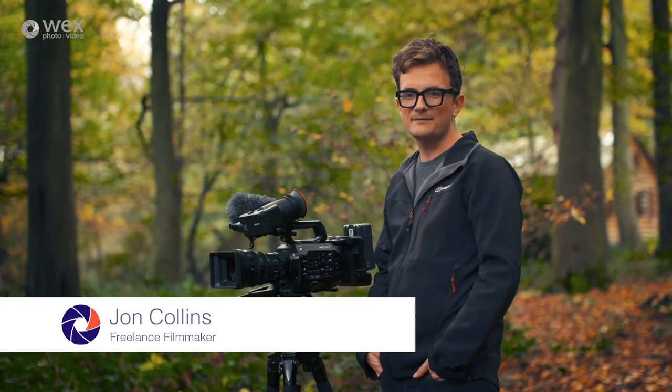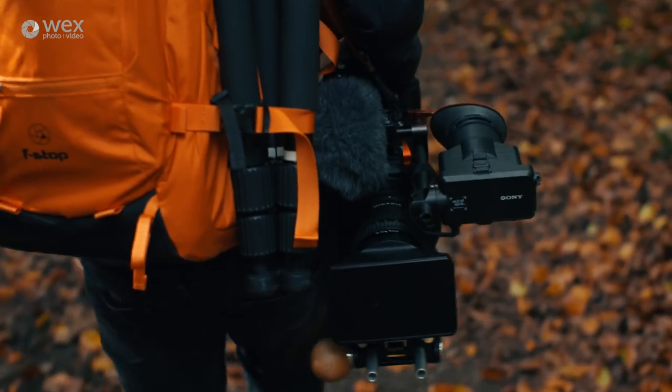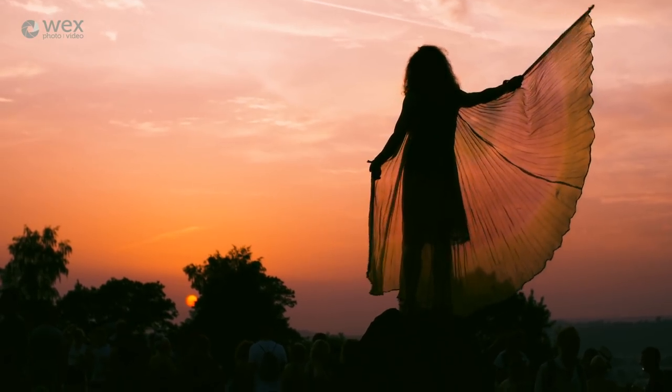My name is John Collins, I'm a freelance filmmaker and cameraman. I've been working in the industry for the last 10 years and I've been shooting with the FS7 for the last two years. I work across broadcast, branded content, documentary and corporate, and I work for many household brands all across the world.